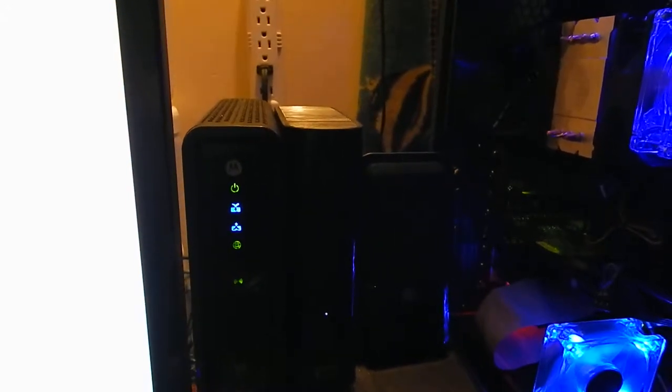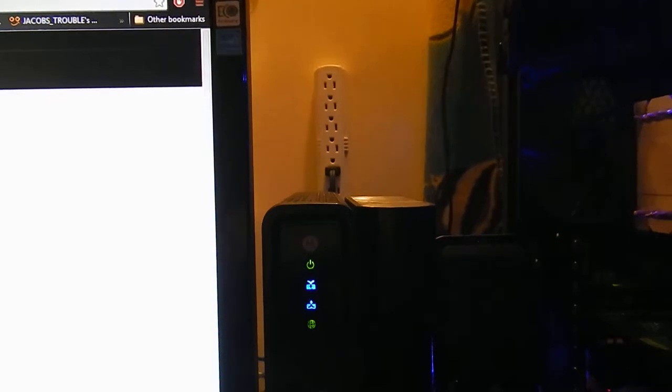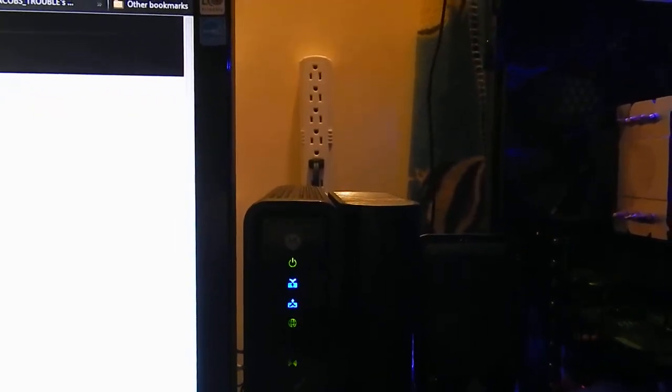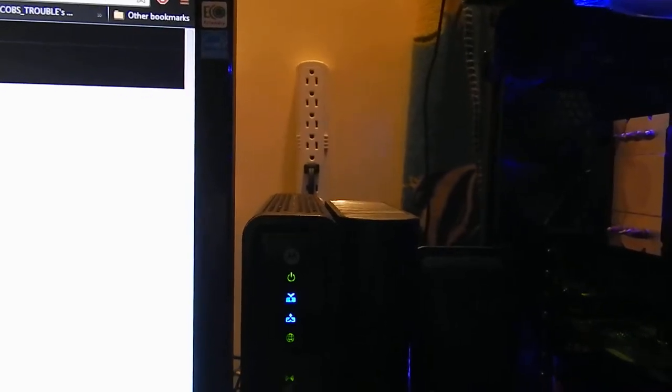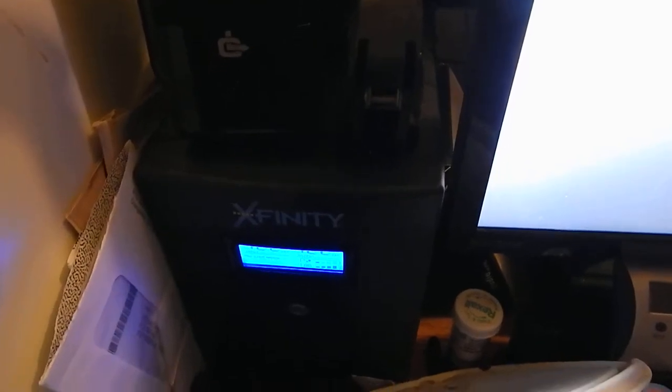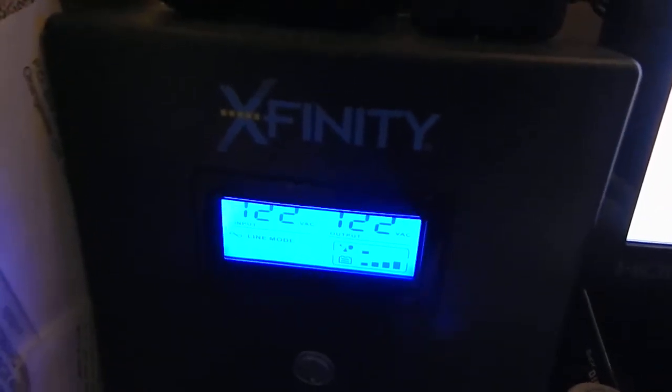Western Digital is really coming along — I guess they've always been a fairly good company. And then I've got a Motorola router that serves me well and gives me the best possible speed I can get here in my location. And way over here on this side, I have a Xfinity power UPS — uninterruptible power supply — which is running the wife's computer and my computer at the same time. So in the event of a power outage, we'll have about 10 minutes or so to shut everything down.